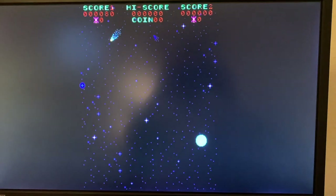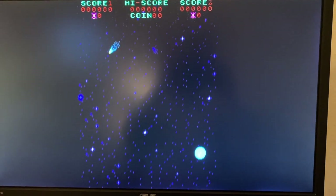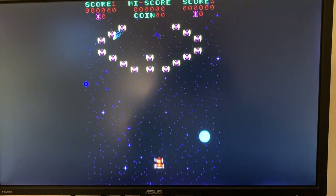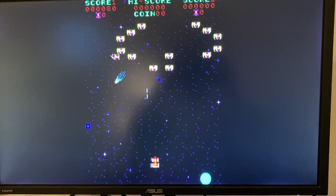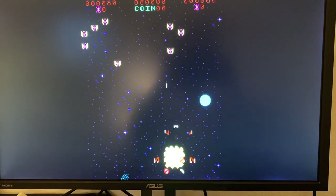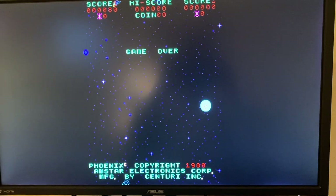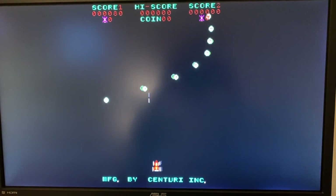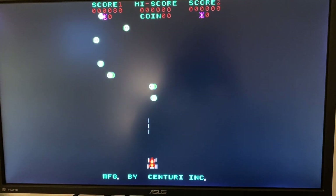Hi guys, I'm back with another Arcade Repair video. Today we're going to look at Phoenix, made in 1980 by a company called M-Star and manufactured by a company called Sentry. You can see the game running on MAME here on my PC.